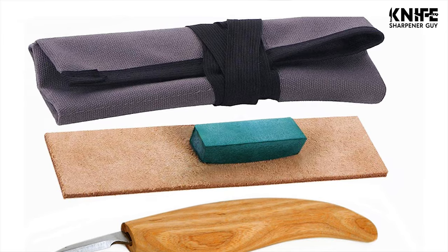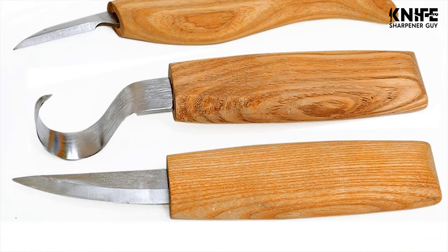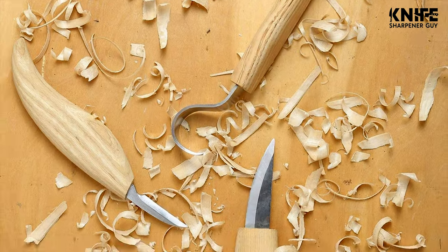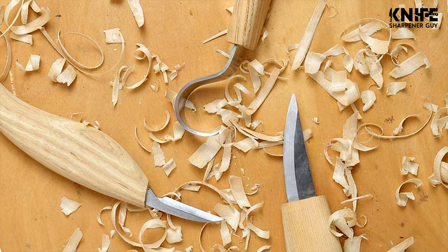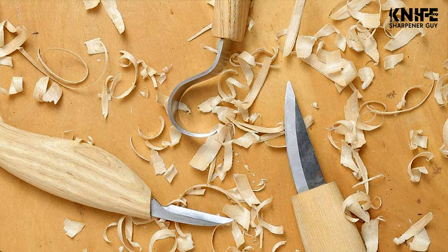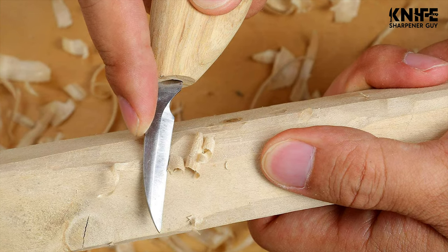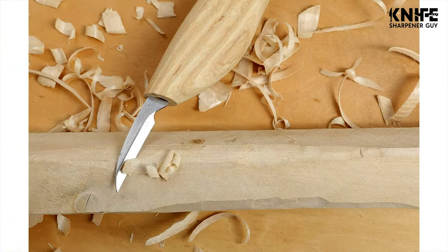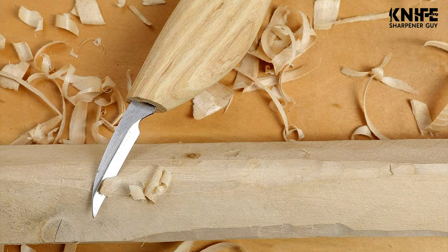If you don't know how to begin your wood carving journey, just do it with the DUGATO wood carving kit. Top-grade stainless steel features excellent edge performance, razor sharpness, high hardness, and exceptional corrosion resistance. The DUGATO wood carving tool kit covers all the needs. The carving spoon knife handle is made of hardwood oak and processed with natural linseed oil.